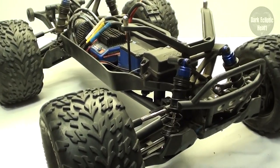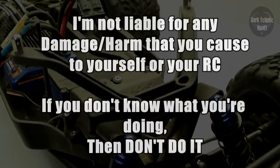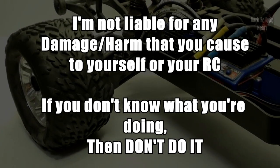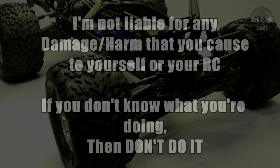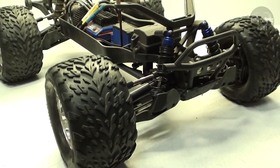Now that you have all your supplies, it's time to get started. I want to be clear that I am not liable for any damage you cause to yourself or your RC. This is a loose guide, and if you don't follow instructions or don't have prior experience working on your RC, I highly suggest you don't do this. But if you're willing to go through with it, let's get started.